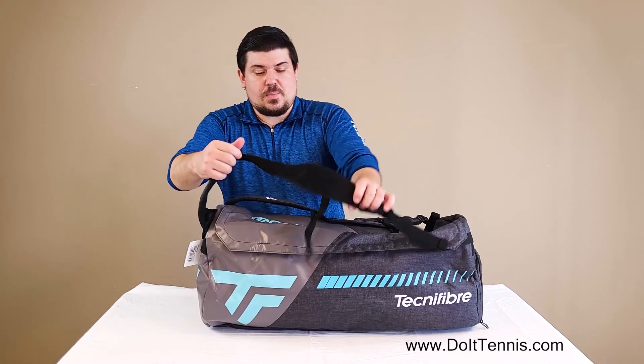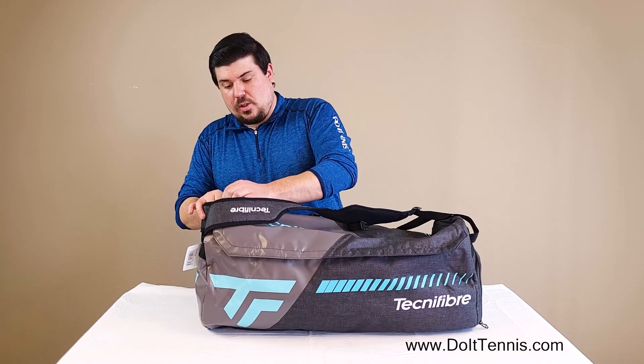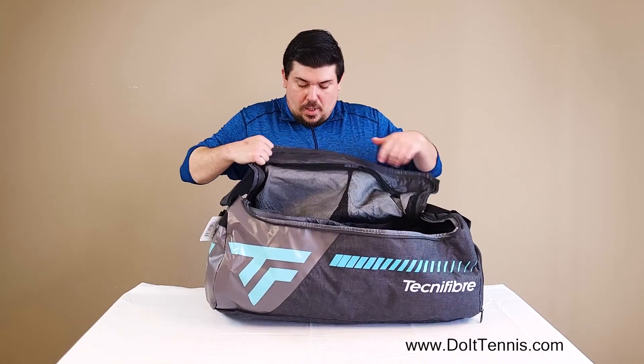You've got these nice padded backpack straps here. We'll try this on in just a sec. Let's go ahead and look at the inside — pretty big zipper, really deep pockets here.